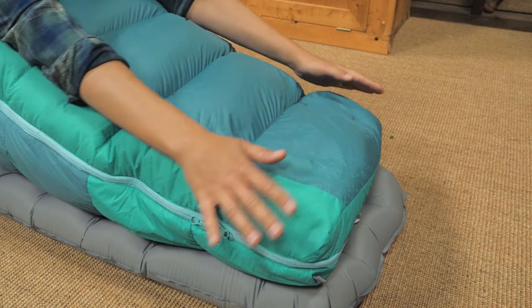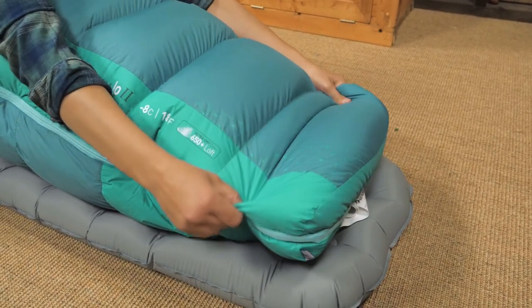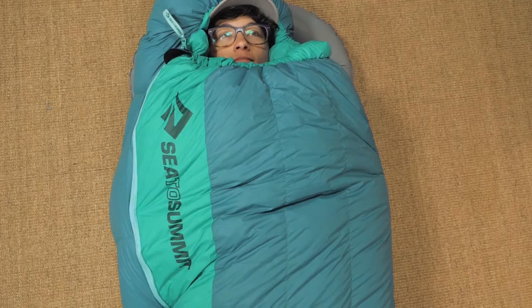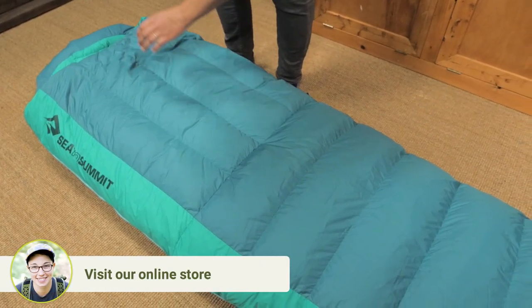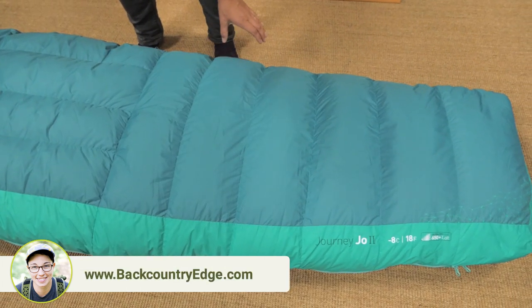There is additional down and Thermo Light insulation in the foot box for extra warmth. Another women's specific feature is that the bag is cut narrower in the shoulders and wider in the hips compared to Sea to Summit's standard bags. You will notice that the baffles on the top half of the bag run vertically while the baffles below run horizontally.